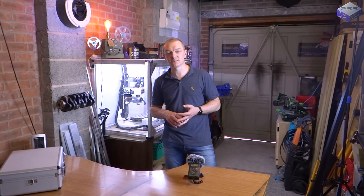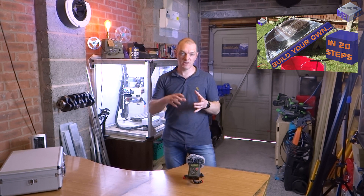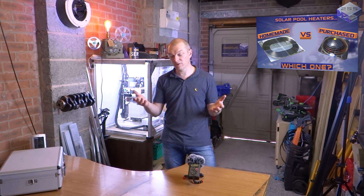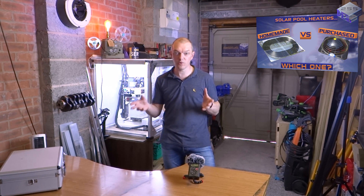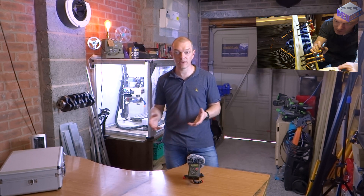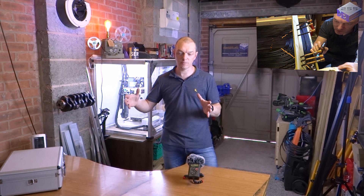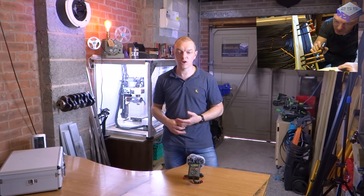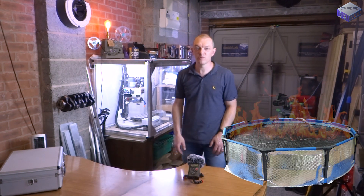You've probably also seen that I've been doing some other solar energy projects — the solar pool heater, which was the first version comparing a homemade solar panel with a purchased solar panel. Now, from all the comments people have put on that project, I'm creating solar panel version 2 to bring all those ideas together and see if I can build the ultimate homemade solar panel for heating our pool.